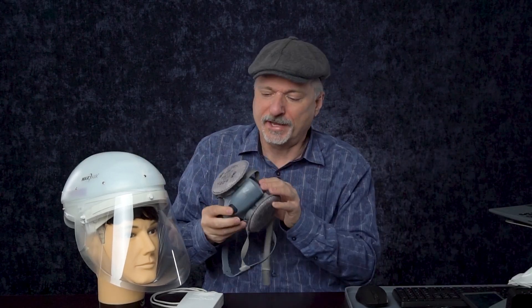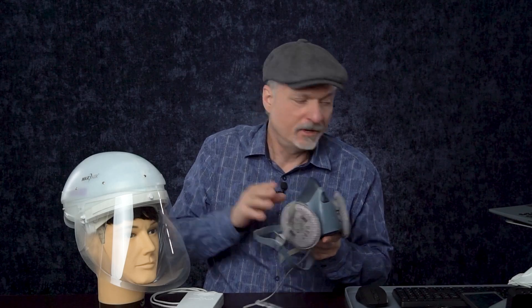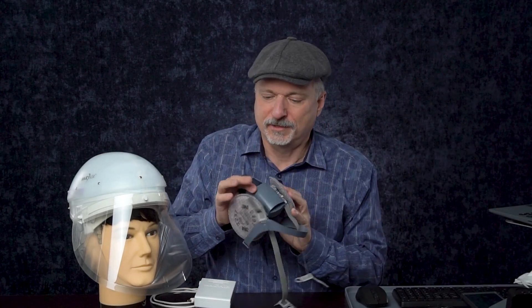With a traditional elastomeric mask, you've got to use your own respiratory effort to draw the air through the thick filters. Whereas this does that for you with a built-in fan. It's got a separate battery pack to make it lighter, and it also has a clear face shield so people can see you when you talk, helping you get past mask identification issues and also be understood more clearly, unlike wearing an elastomeric mask that has thick plastic and valves and filters in between you and the person you're talking to.